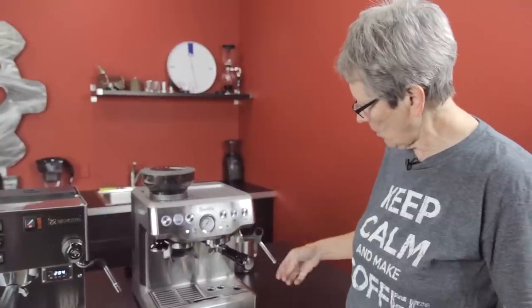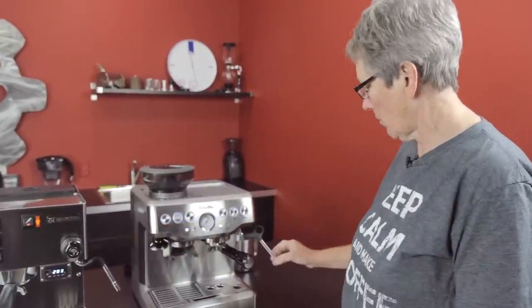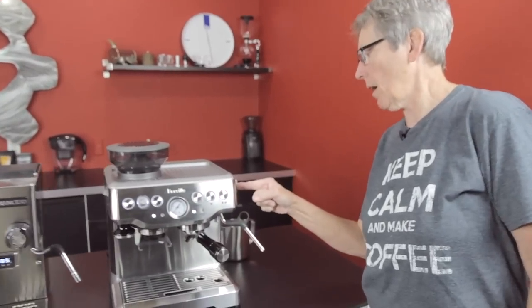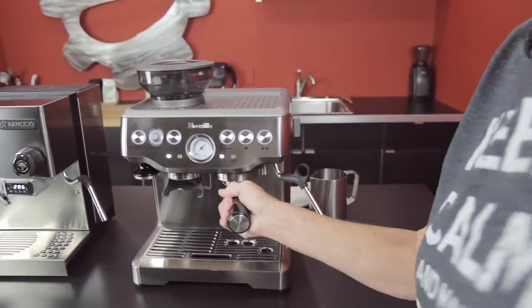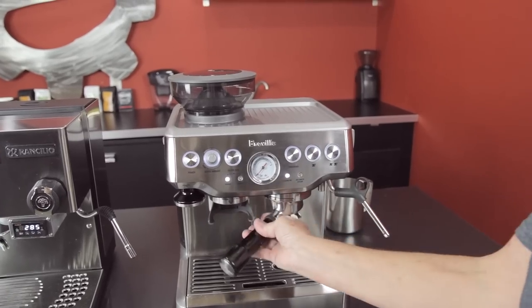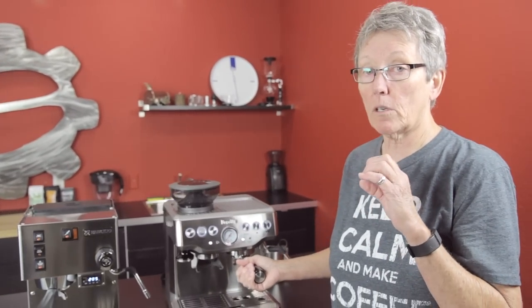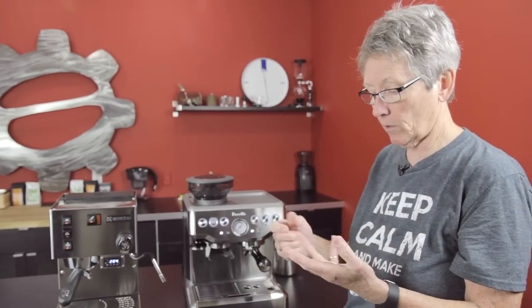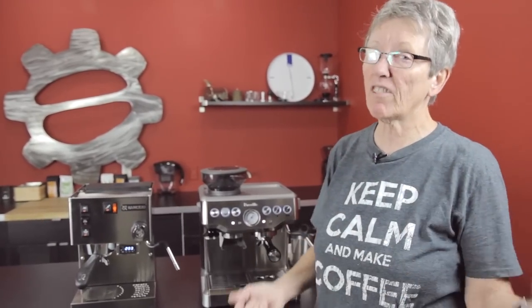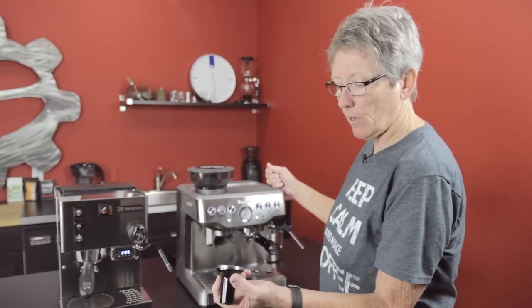It has a traditional steam arm with a single hole — the same basic technique you'd use on the Silvia where you have to master it. You can also dispense hot water out of this machine; this is the later version that has the hot water dispenser, and the steam and hot water are controlled right over here. It has a smaller portafilter — not the full-size 58mm. It comes with four baskets: two singles and two doubles, two non-pressurized and two pressurized. Non-pressurized means you get the grind right and tamping right and you get a great shot; pressurized gives you a good shot but not quite as good. It's got a built-in tamper right here that's magnetic.